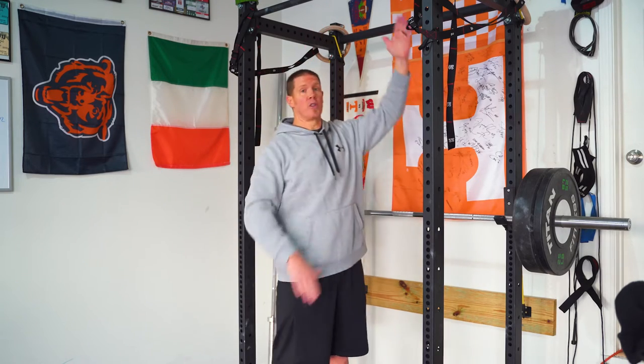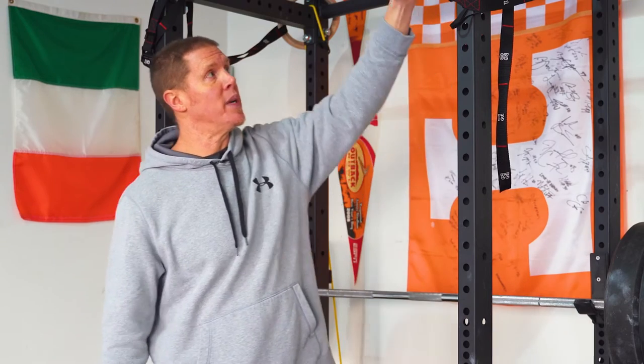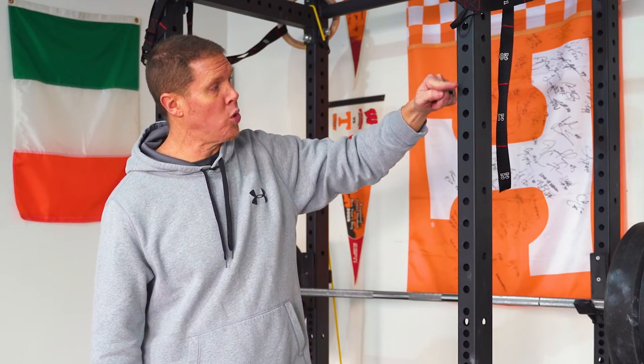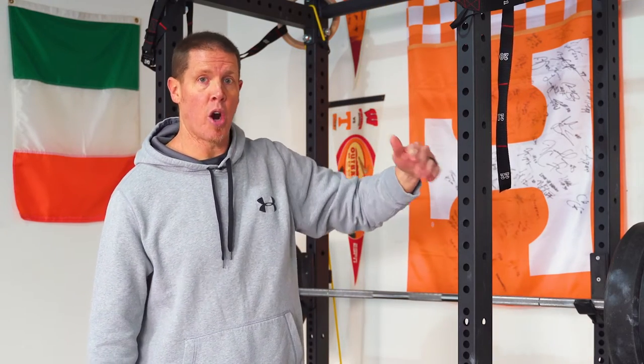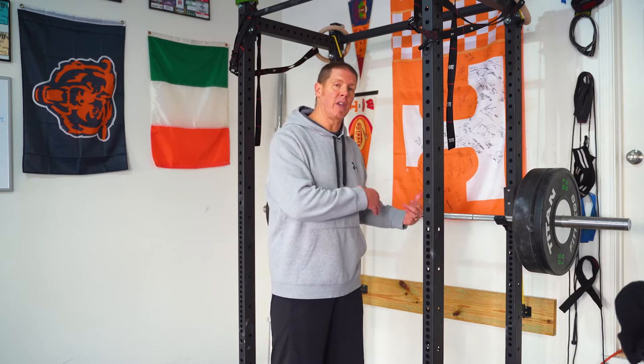Both racks come with two pull-up bars: a regular standard pull-up bar and a fat grip pull-up bar. They both also have westside hole spacing, which means at the top of the rack all the holes your J-hooks go in are two inches apart, except for the middle section where they're one inch apart — which makes things like bench press and rack pulls a lot more convenient.